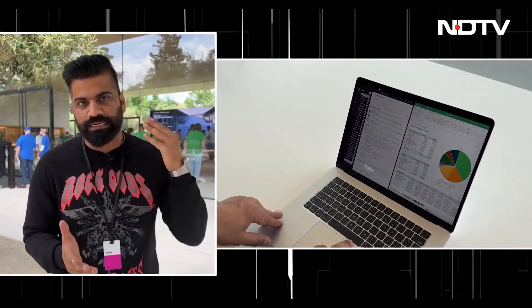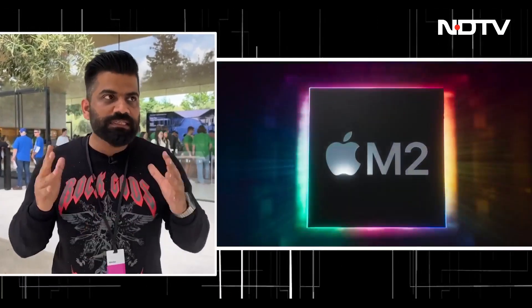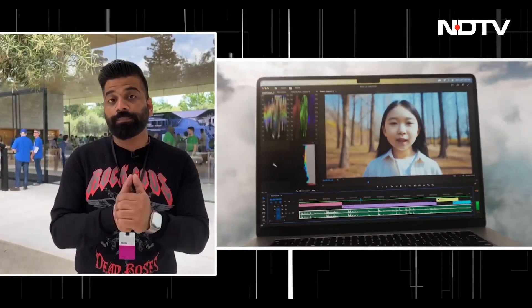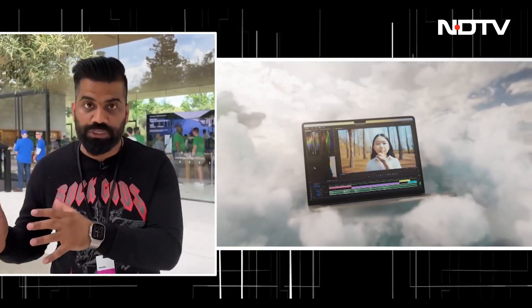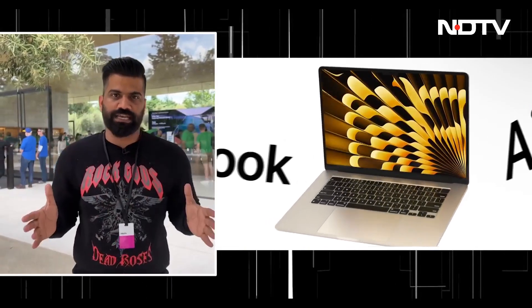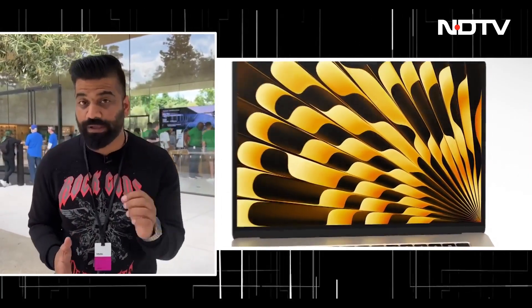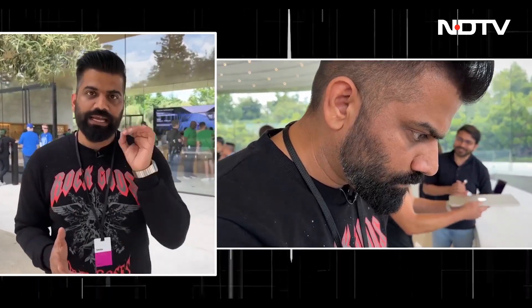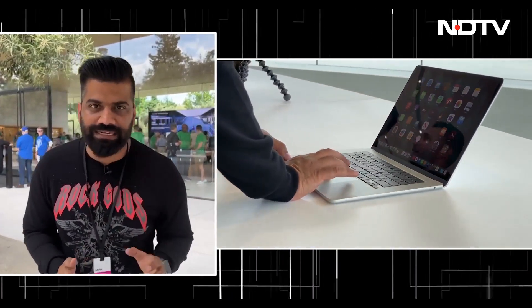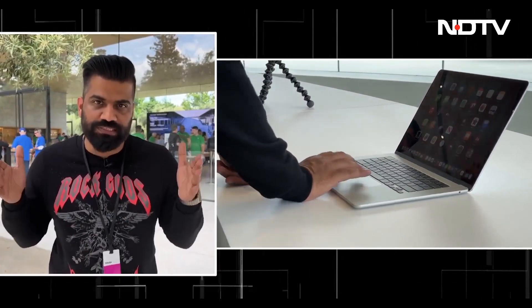We got multiple new Mac machines, starting with a 15-inch MacBook Air powered by the Apple Silicon M2 chip. This is quite similar to what we have seen before — we have used the Apple MacBook Air with the M2 chip, but the size was 13 inches. Now this is a 15-inch size. It's a very sleek and lightweight laptop. In fact, this is right now the world's thinnest and lightest laptop in a 15-inch size.